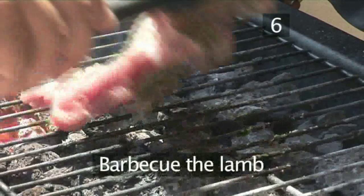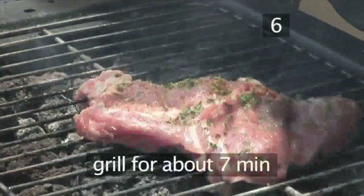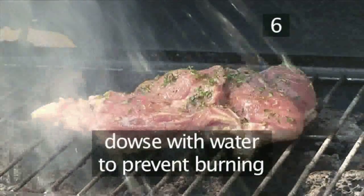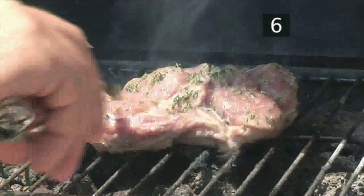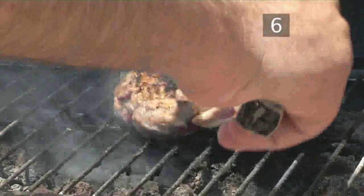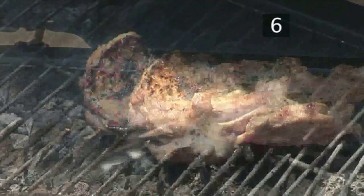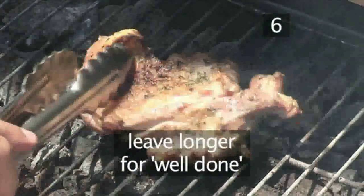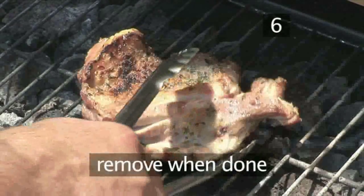Step 6: Barbecue the lamb. Place the lamb on the barbecue and grill for about 7 minutes. If the flames rise too high, just splash over a little water to prevent the meat from burning. Turn the lamb over and cook the other side for a further 5 to 7 minutes. If you like your meat well done, you may need to leave it longer. When the meat is done, take it off the barbecue.